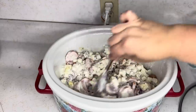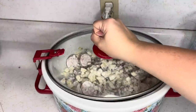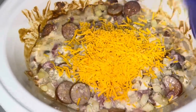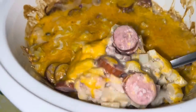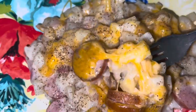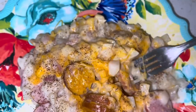Cook this on high for four hours or low for eight hours. With 20 minutes remaining, sprinkle it with sharp cheddar cheese. This is what it looks like after three hours and 40 minutes — I'm topping it with cheddar, putting the lid on, and letting it get all melty. Look how beautiful that is! This was probably Dusty's most favorite meal out of all the crock pot meals I've made — he devoured it. So creamy, so delicious, so cheesy, so filling, and we even had leftovers for lunch the next day.